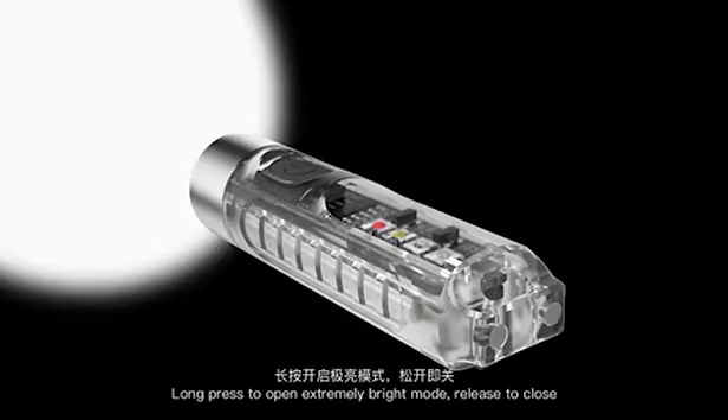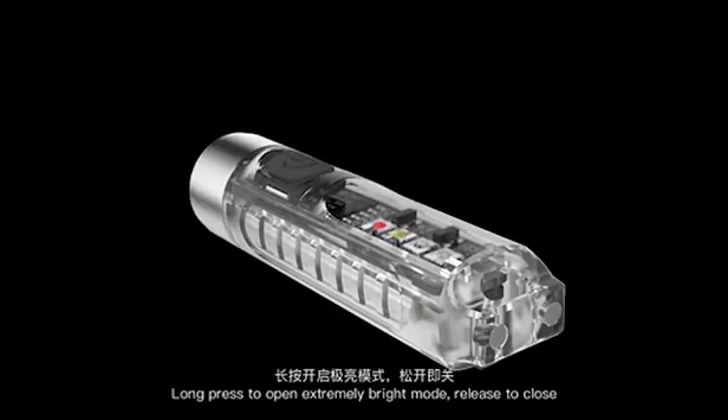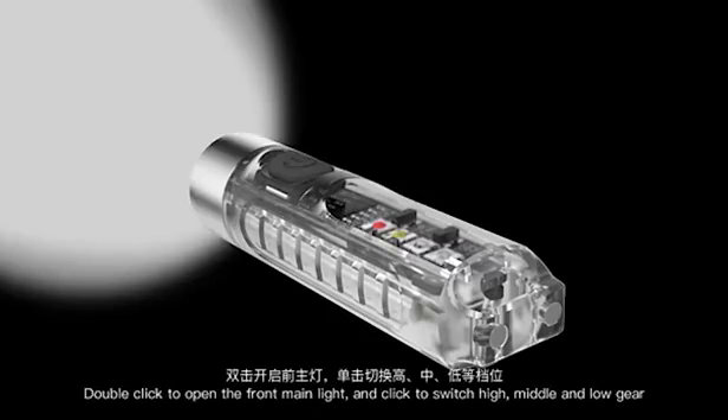Long press to open extremely bright mode. Release to close. Double click to open the front main light and click to switch high, middle and low gear.